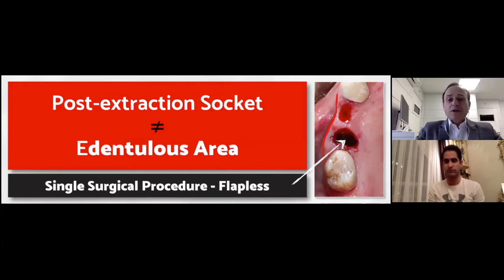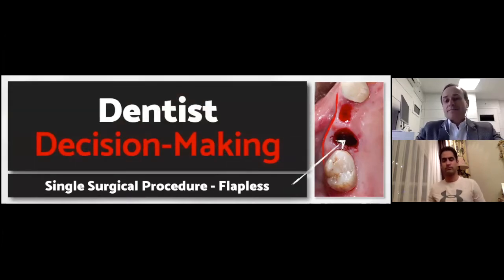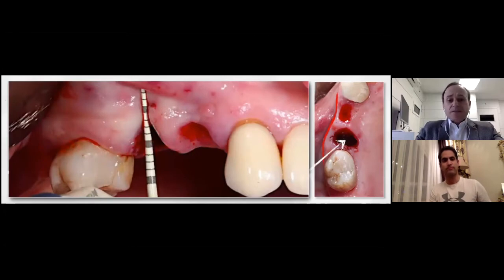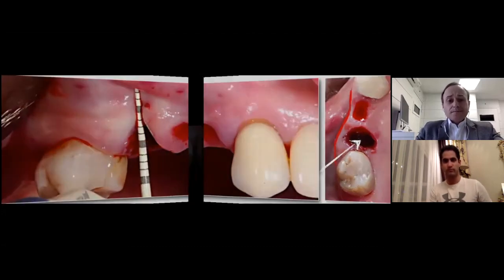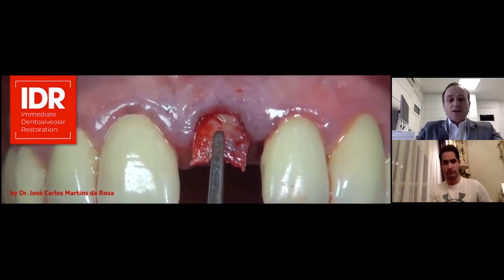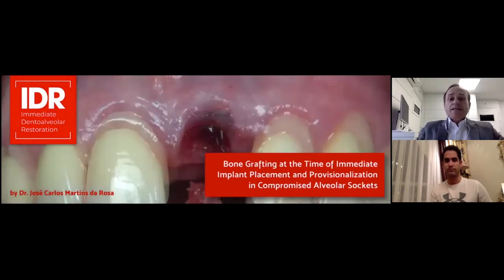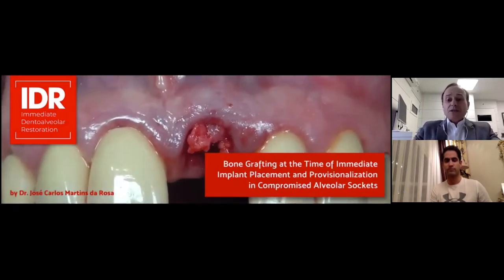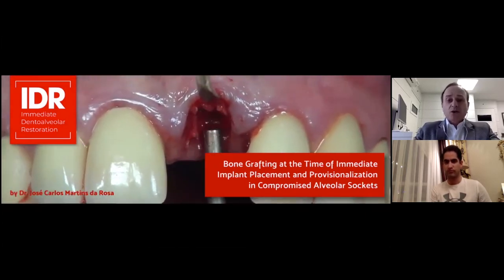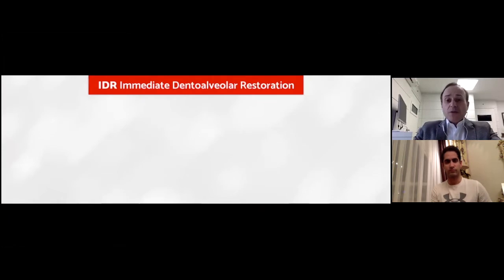This is why I recommend, regardless of the extension of the bone defect, that everything is going to be solved in one single procedure using flapless surgery. We never open the flap in order to rebuild the socket. Just keep in mind that the dentist is responsible for the decision making, not the patient. The second premolar, as you can see, is missing completely the buccal wall. For scenarios like this, the IDR technique fits perfectly because it's all based on biological response.